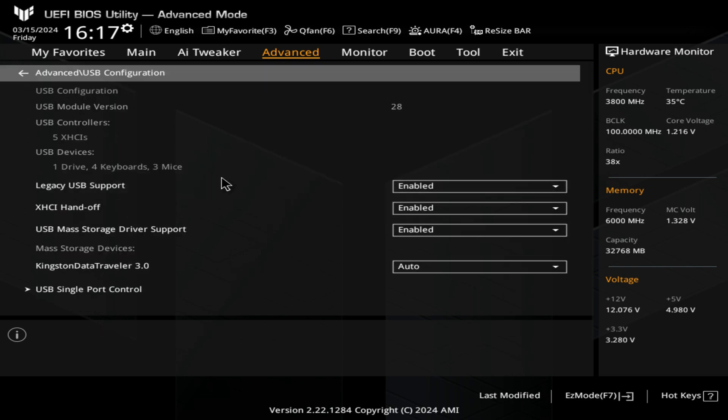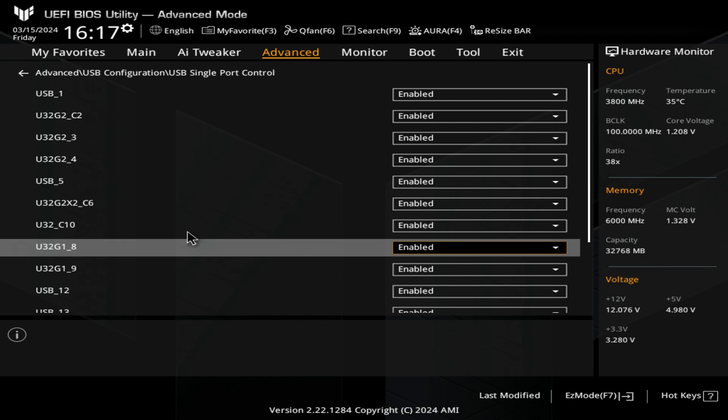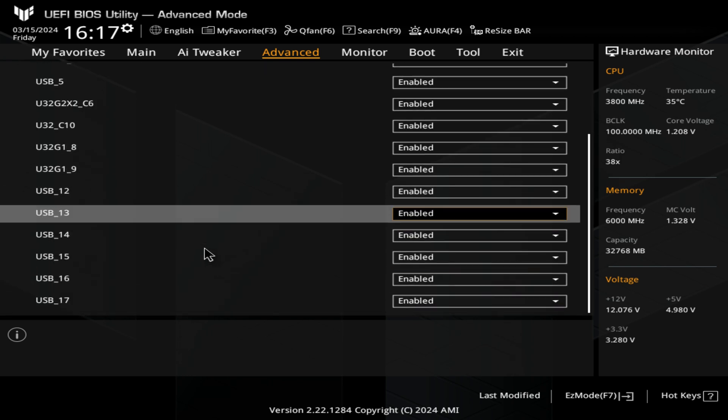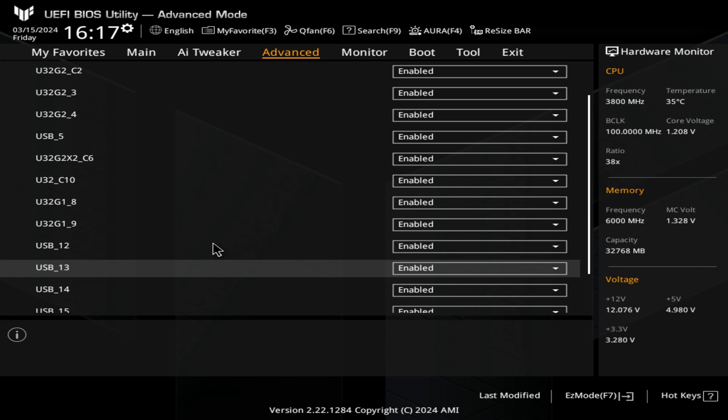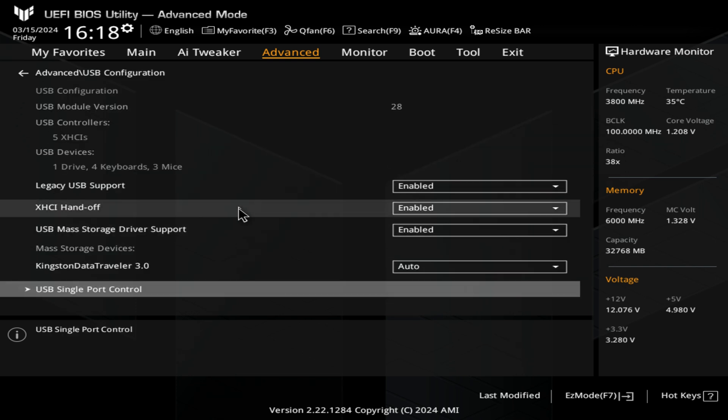Next up is the USB configuration. In here you can choose legacy USB support for older devices. X-HCI handoff is to hand off to the faster ports on the system from the operating system via BIOS. You've also got USB mass storage driver support — you want to have that enabled. You've also got single port control, so if you want to disable a specific port on your motherboard — maybe it's faulty or you don't want people to have access to a USB device — you can do that from here.